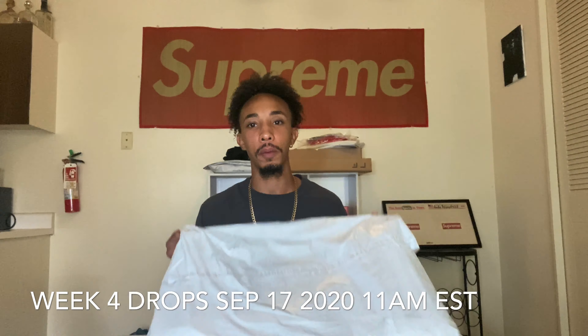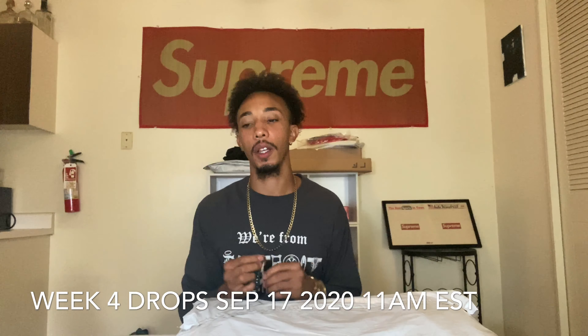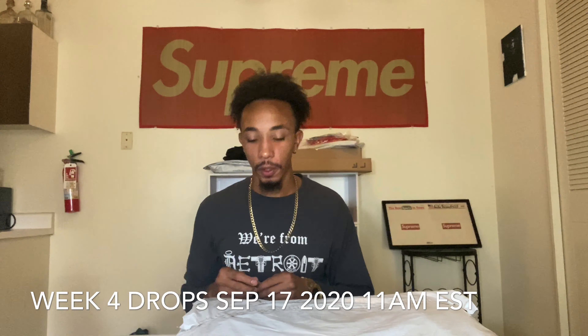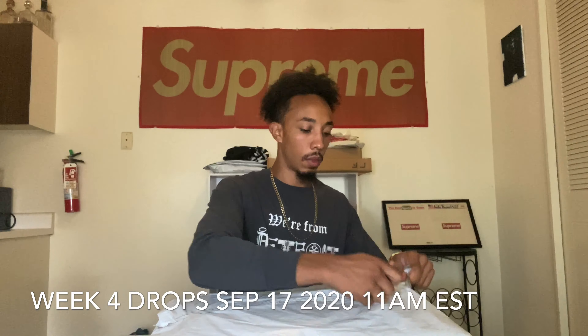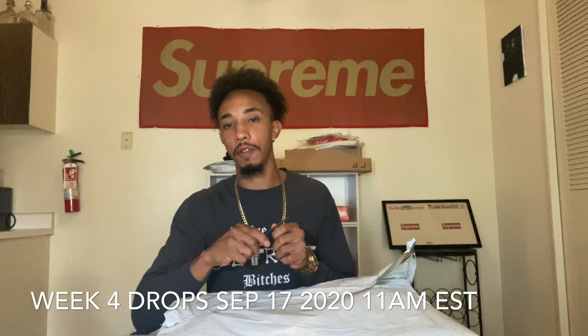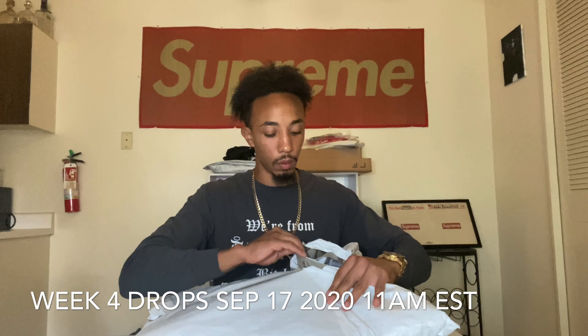But first I'm gonna show y'all my week two cop. Let me bust that open for y'all real quick. The good week two. Oh, I don't even need the knife, just rip it right open.